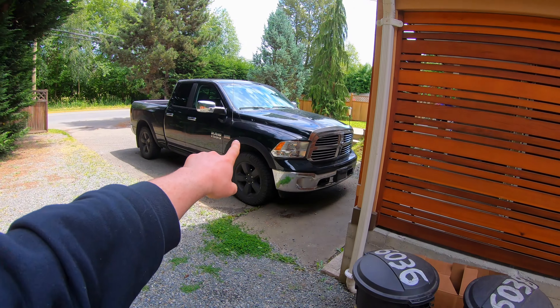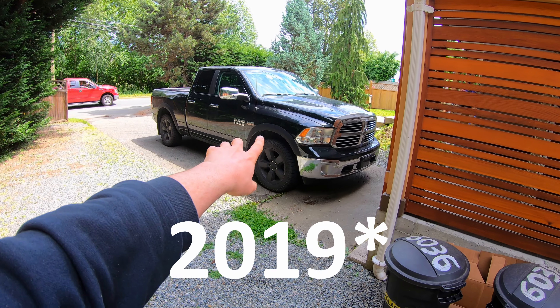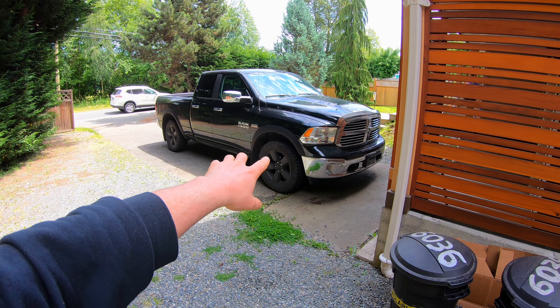What's going on today guys? My name is Alex and today I'm going to show you how to change your cabin air filter on your 2009 to 2017 Dodge Ram 1500, 2500 and 3500 quick and easily.